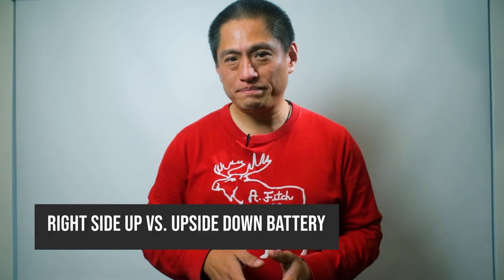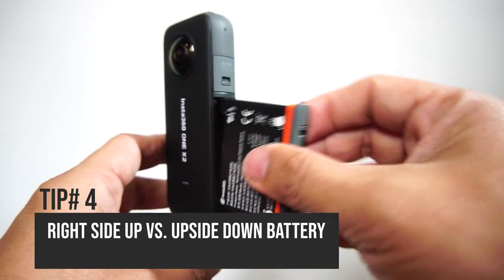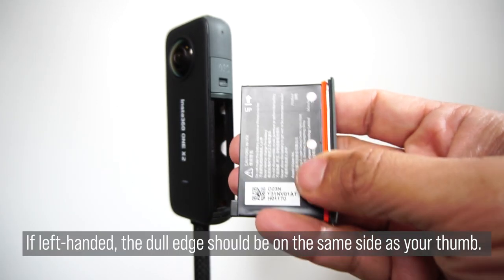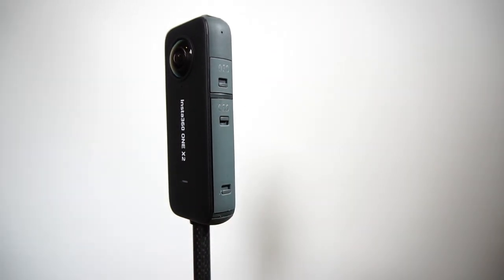Tip number four. Do you get confused about which side to insert the battery? It's easy — just feel the sharp edge. If you're right-handed, the sharp edge should be on the same side as your thumb when you insert your ONE X2's battery.